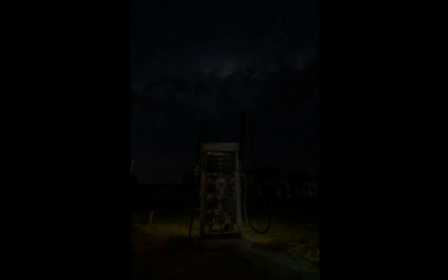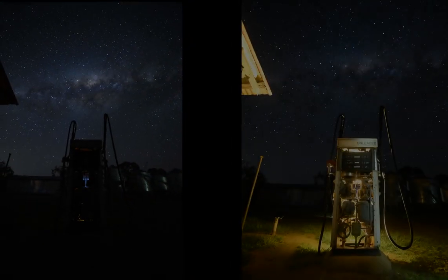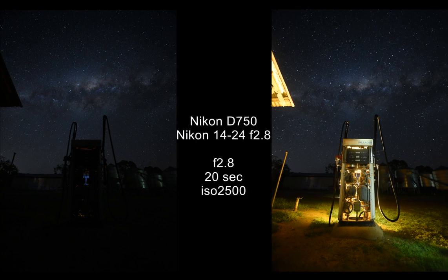Let's have a look at our first image. You may have seen this on my recent Instagram page — it's a beautiful old petrol bowser at a farm property, and these days it's no more than a reminder from a better time. This image is made from two separate exposures: one for the sky and one for the foreground. These were shot on the Nikon D750 with a Nikon 14-24mm f/2.8 lens at 14 millimeters. The sky shot is f/2.8, 20-second shutter speed at ISO 2500, and the foreground is exactly the same. I would probably do it differently today, but there are always multiple ways to get a good result.